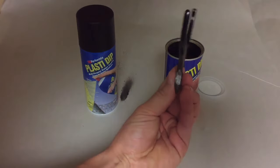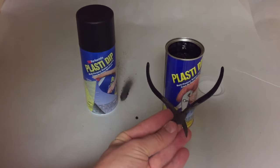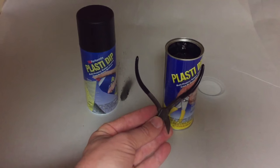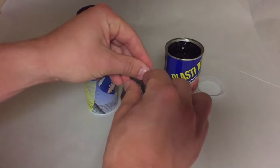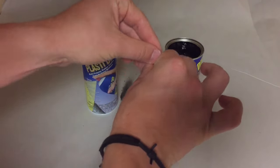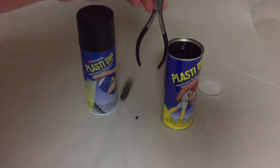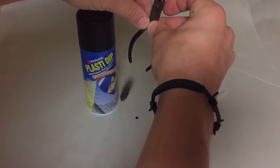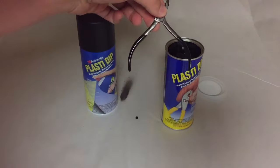In about 10 minutes this is going to be dry to the touch, but it'll be a little bit sticky. If you push on it hard it'll still be tacky, so you're going to want to allow it to dry a little bit longer than that — about four hours before use, as the instructions say. And 30 minutes between coats.